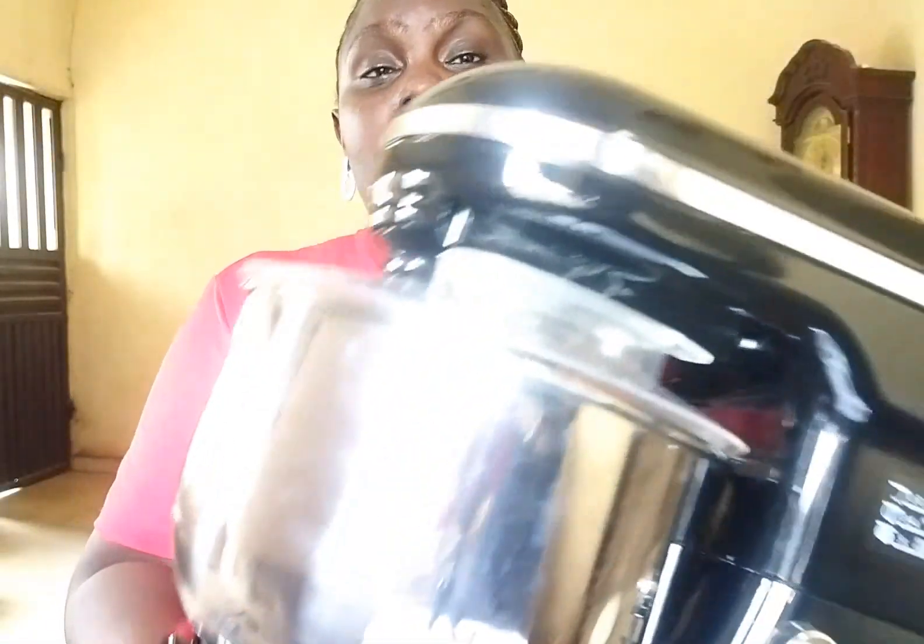Hello guys, good morning and welcome back to my channel. My name is Bimsola Makonjola. I am a new YouTuber based in Lagos, Nigeria, and this morning I'll be unboxing this mixer with you.